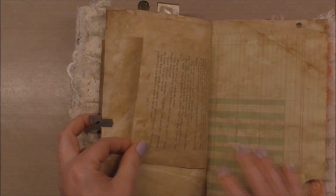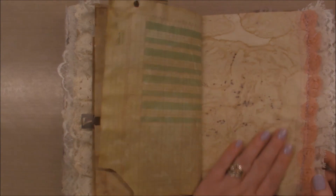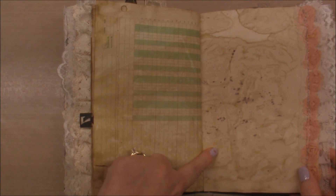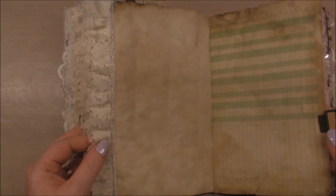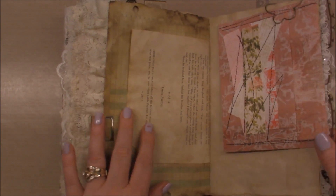More ledger paper and book pages. This was a really fun page — I have a tag on top of it and the shape of the tag came through. More little page pieces and another pocket.